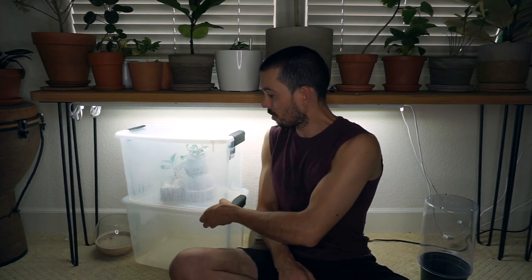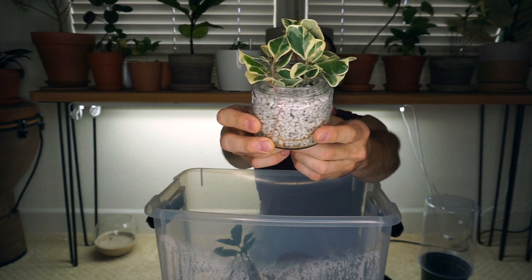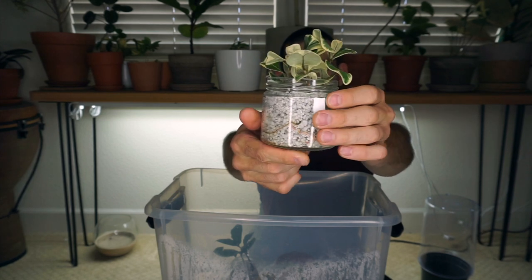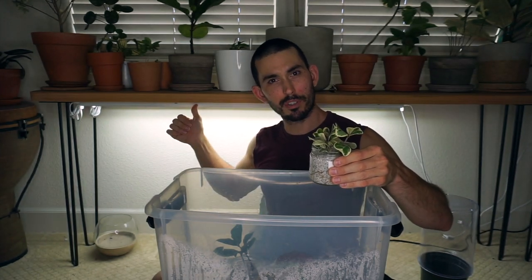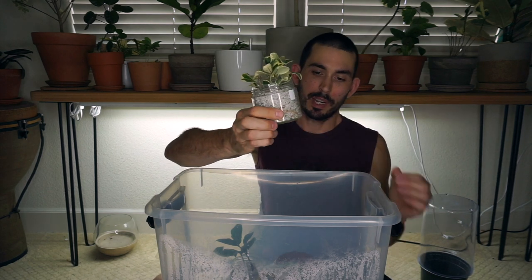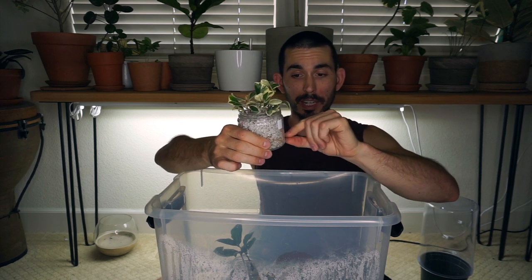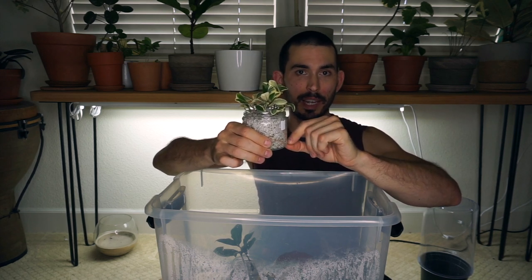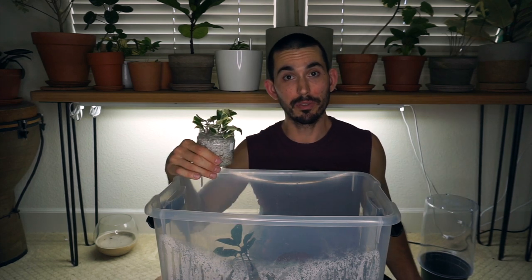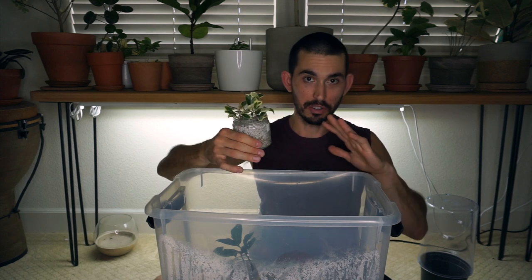I'm going to give you a closer look so you can see exactly what's going on. Here are three Ficus triangularis variegata cuttings — hopefully you can see all those nice roots in there. This one did grow pink colored roots for some reason; I think it might be the color temperature of these lights reflecting off the white perlite, but that's just a guess. What I'm doing is putting the cuttings into the perlite and filling up just a tiny layer of water at the bottom.